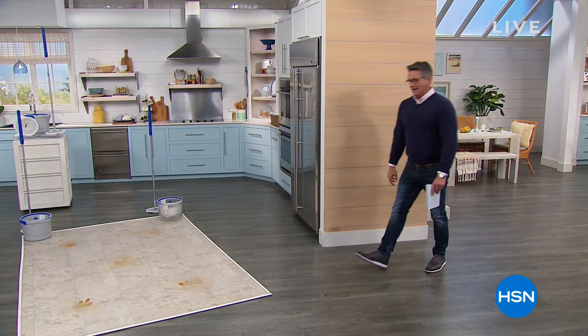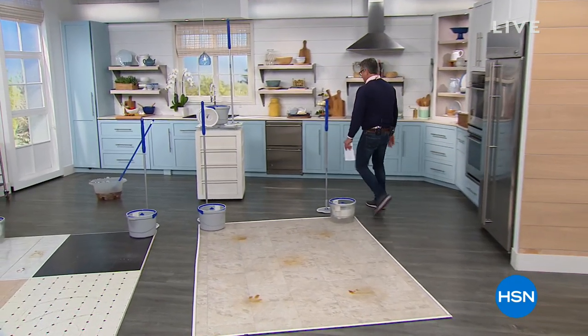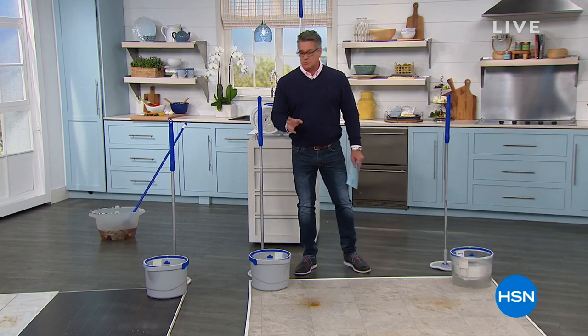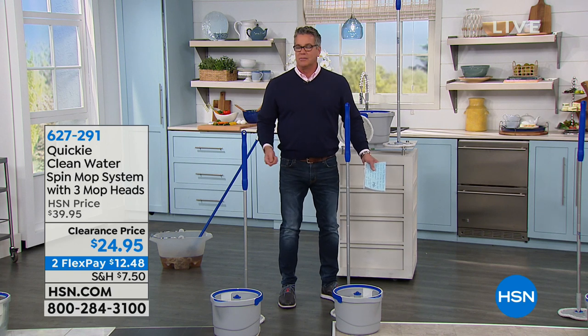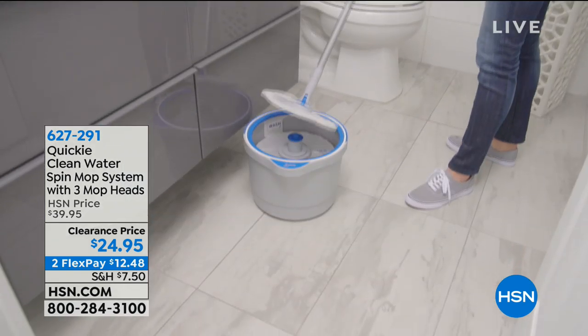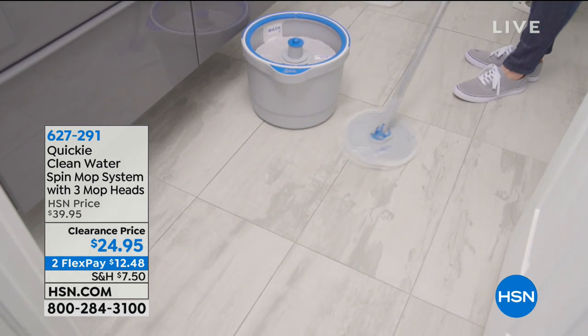But we're going to start you off cleaning your floors. A lot of you out there probably mop your floors — maybe once a week, once a month. Most of you can't stand the traditional mop and bucket situation because it's kind of messy. You've got to get that big old nasty rag mop, fill a bucket of water, and it gets all over the place. This Quickie mop is going to save your life when it comes to mopping floors.